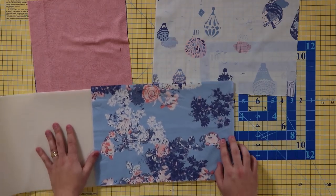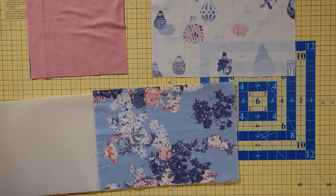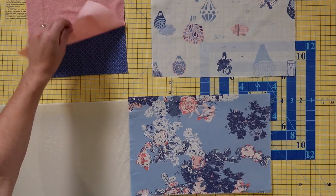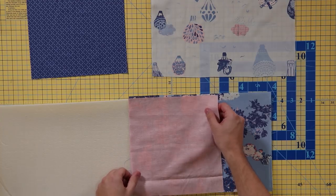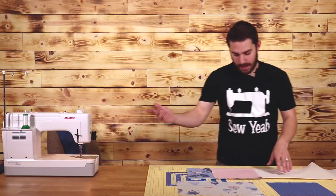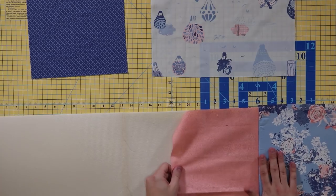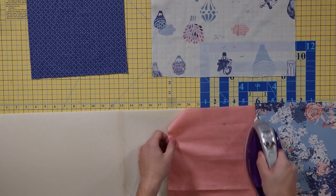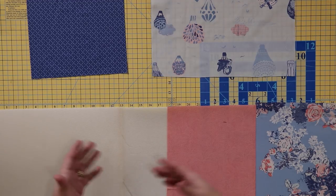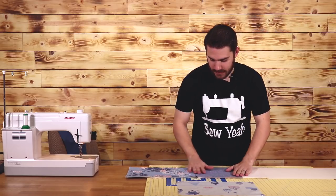Now that I have this sewn, I'm gonna put the iron on this to fuse it down. Then from here we're gonna take our nine inch by ten inch pocket, lay it down right sides together, and sew a quarter inch seam all the way down — kind of like the flip and sew method. Open up the seam and iron it down. We're gonna just keep repeating this process for the rest of our pockets — I've got two more pockets to do.